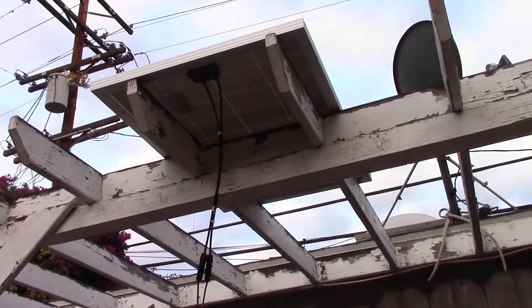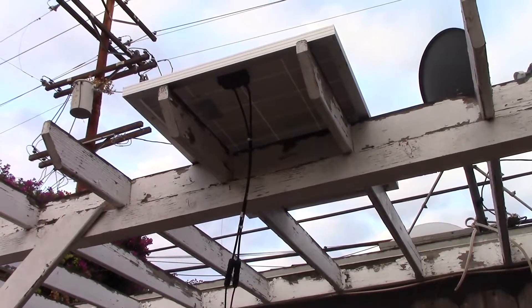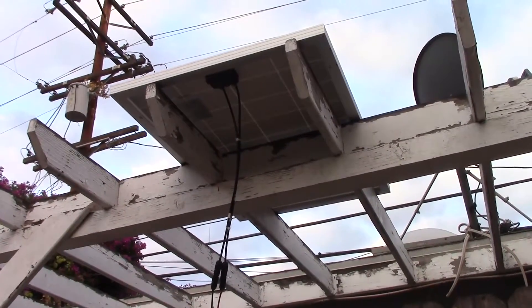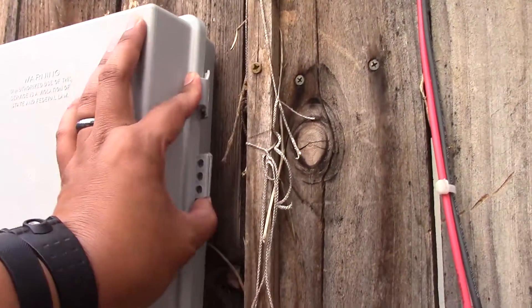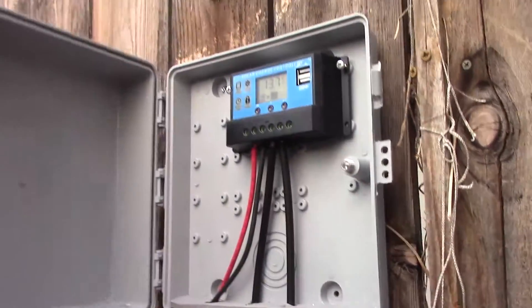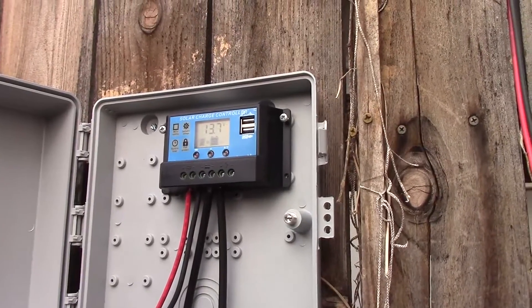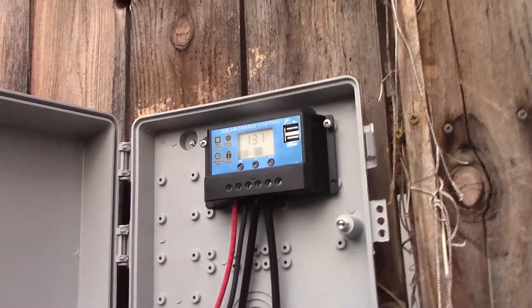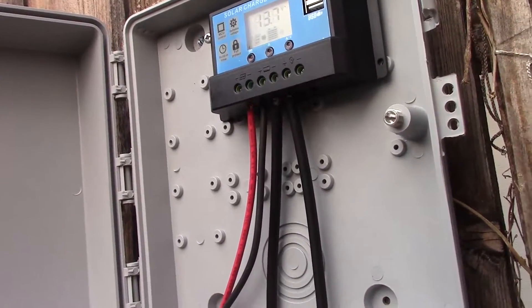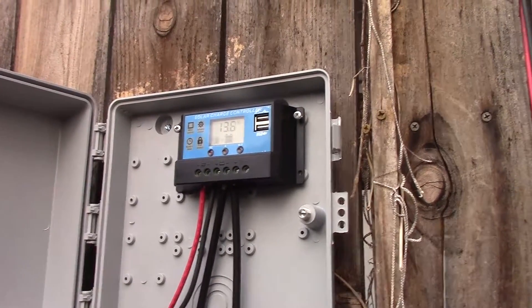So I've got a Renogy 100 watt solar panel — it's the polycrystalline one just because it's cheaper. Going down to a little box out here that has a solar recharge controller. This is the AllPowers one; it's like the number one controller on Amazon so I just went with that.